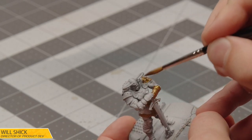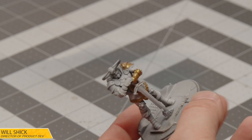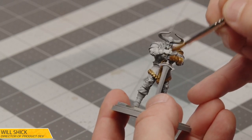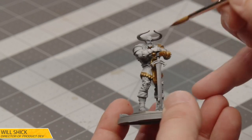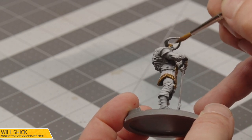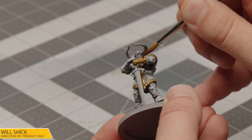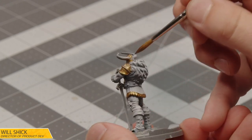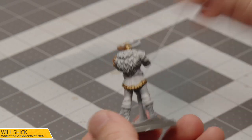I figured I would show a more MCU-inspired Heimdall today. So we're going to be giving him the gold armor, the brown leathers, and we'll be painting him a bit more like Idris Elba, who made a fantastic Heimdall. This is just Viking Gold from the Scale range — we're just going to use this on all of the armor plating. We'll go back through and give it a quick wash, do some highlights, and we'll get a pretty nice looking worn gold effect. Nice and shimmery.